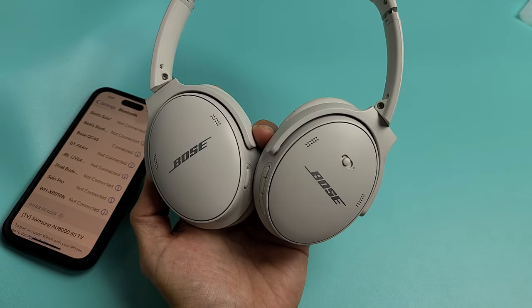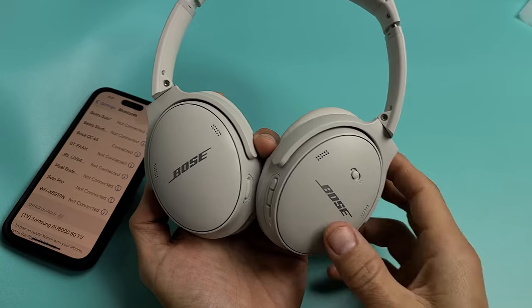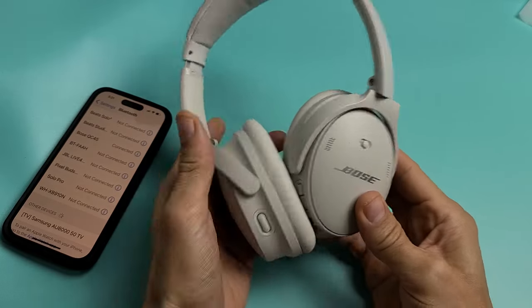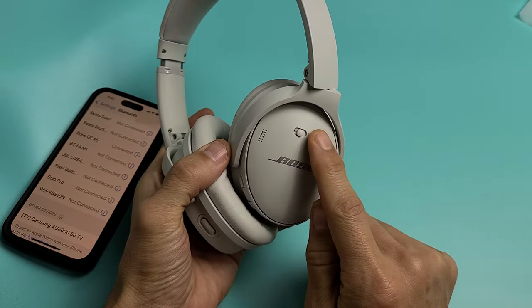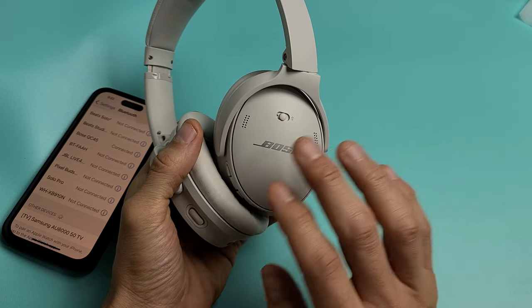A pair of Bose QC45 headphones. I'm going to show you how to perform a factory reset. The only thing you have to do — you have the power button over here — press and hold it to the right until you hear something on the headphones saying all Bluetooth devices have been cleared.